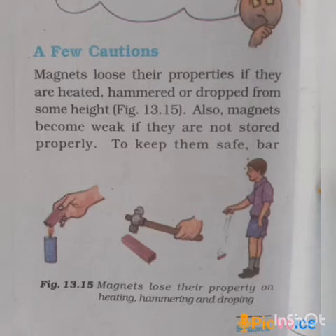Magnets lose their properties if they are heated, hammered, or dropped from some height. Magnets also become weak if they are not stored properly.